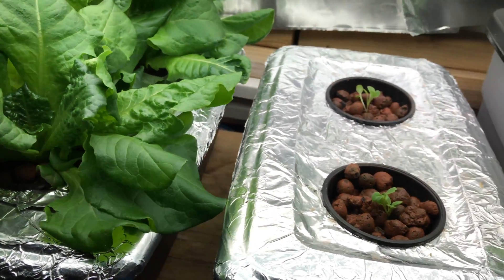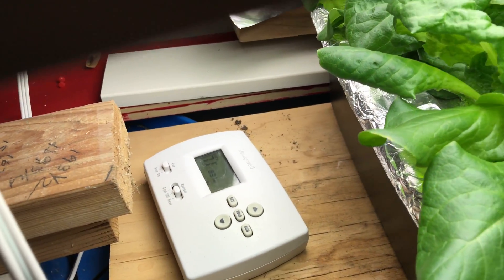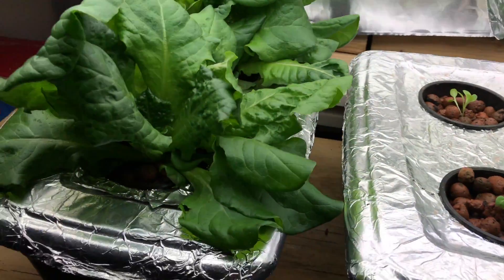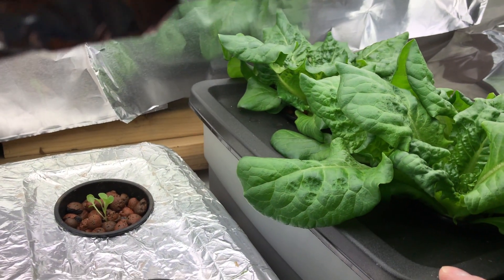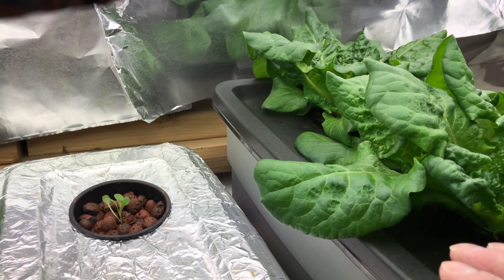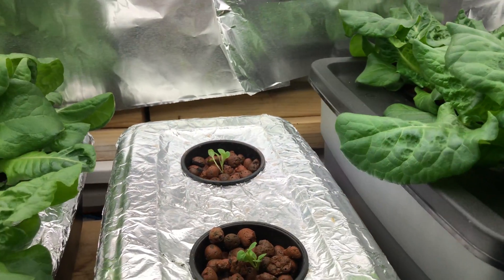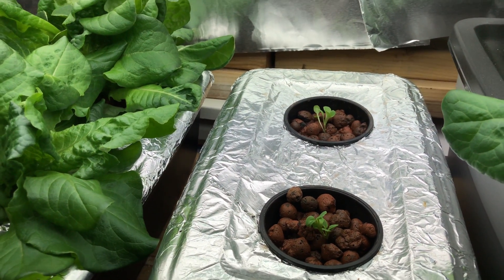I don't know if the root issues are because it was too hot in here during the summer — about 75 or 76 degrees. Right now we're about 71 degrees, so maybe they'll do better now that it's wintertime. As you can see, this one is doing better than that one, and I don't know if it's because I don't have enough nutrients in that water, or if it's just because this one is higher and closer to the lights, or because the black top gets hotter. It's just not growing quite as well.